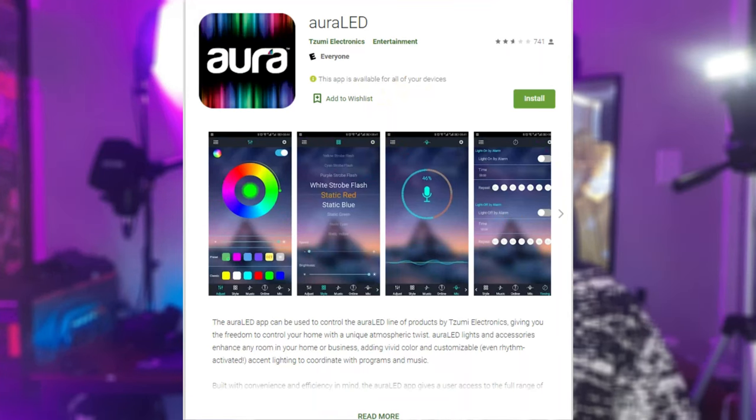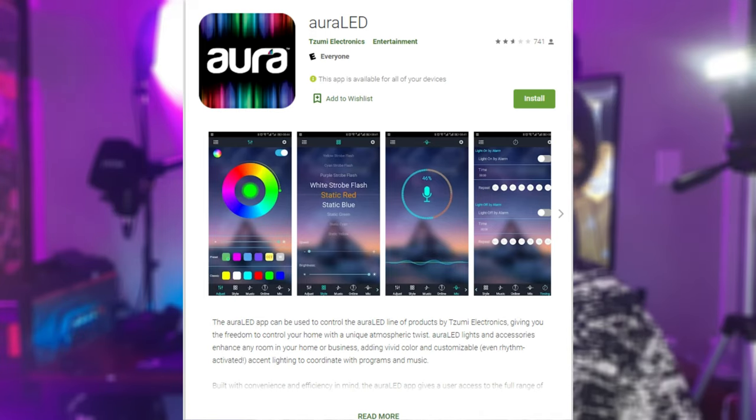The app is super easy to sync — nothing crazy, but they have regular static colors, pulse/breathe mode, jump through all colors, or fade through colors. The only thing I wish is that you could cycle between two specific chosen colors — like blue to purple and back — rather than just cycling through all colors. That's honestly the only real complaint.